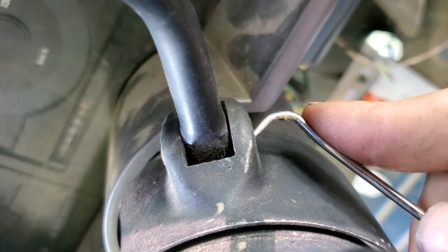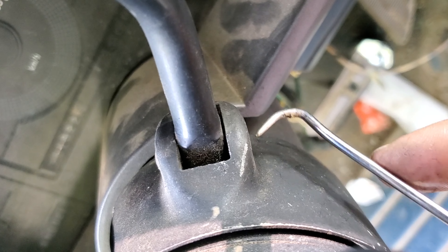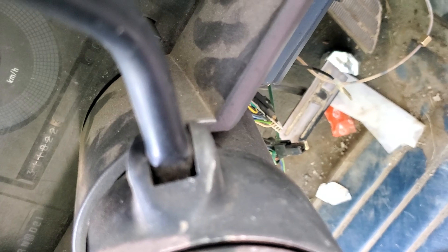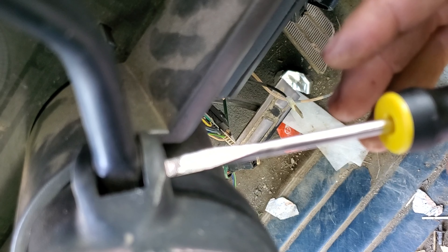It's pretty tight in there — going to have to get something to tap it out with. Just kind of tap it right there to get it free.